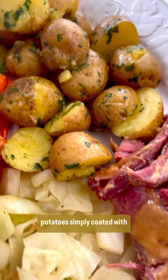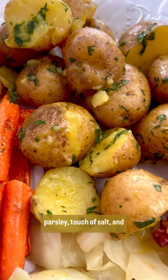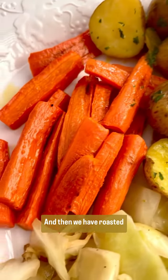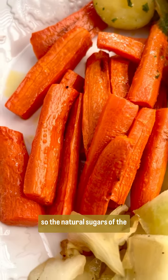We have boiled baby potatoes, simply coated with butter and chopped fresh parsley, touch of salt. And we have roasted carrots, roasted to perfection so the natural sugars of the carrots come through.